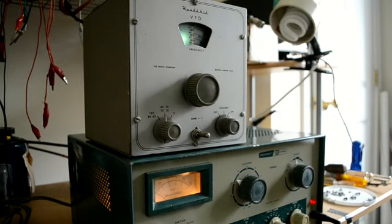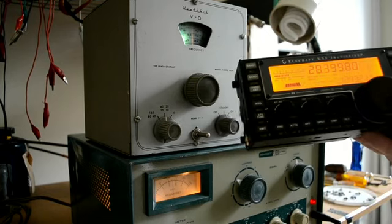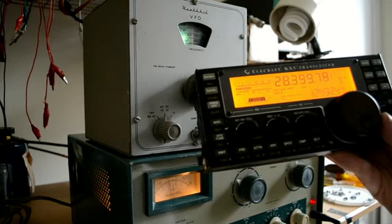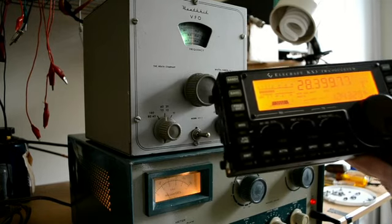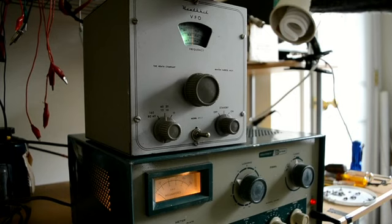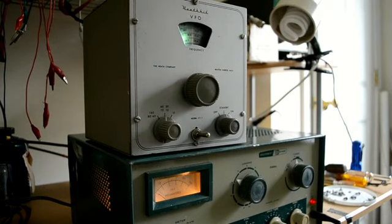I don't know if we get any drive on 10 meters — 10 meters has always been a problem, but we'll give it a shot. Okay, we try 10 meters. We're up around 28.350, somewhere in that area. The frequency is a little bit off — I'm sure during shipping it may change. Frequency can be adjusted; there are two slugs in here and you can use a small screwdriver to adjust the frequency.